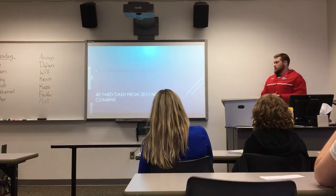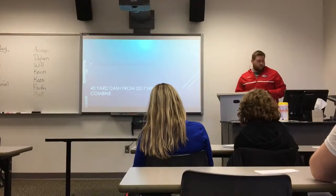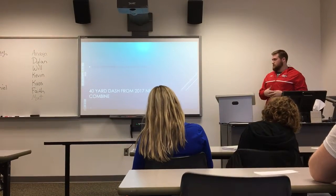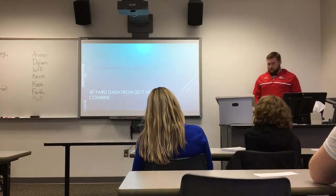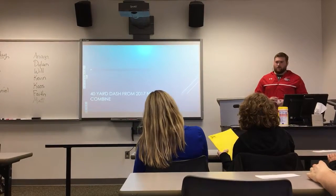So we went over what the 40-yard dash is and some common mistakes made. Then we went over some drills to help improve overall speed and 40-yard dash speed. If you want to get invited to the NFL Combine, you'll have the tools to ace it.